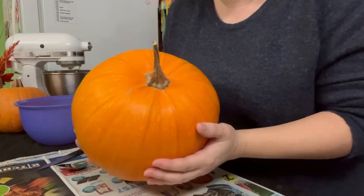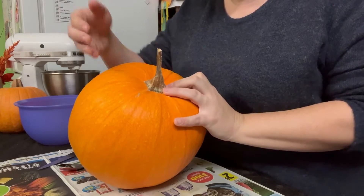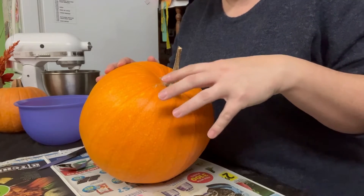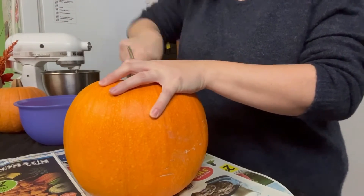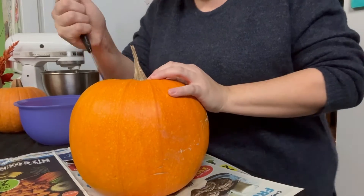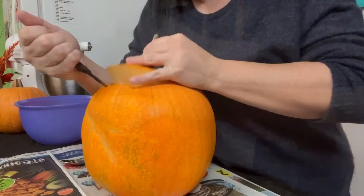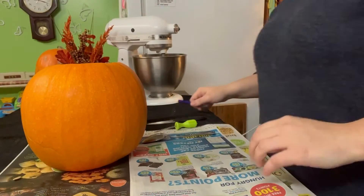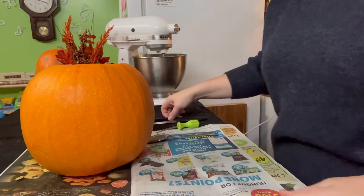First things first, so we gotta gut them. When we're getting our pumpkin ready, the first thing you gotta do is cut off the top. It's best to always use your knife at an angle so that your hole's big enough to put your hand inside, but when you put the lid back on you also don't want your lid to fall into the middle.